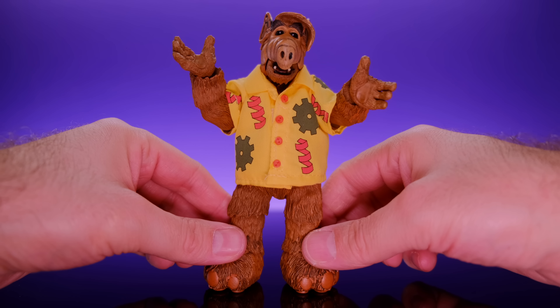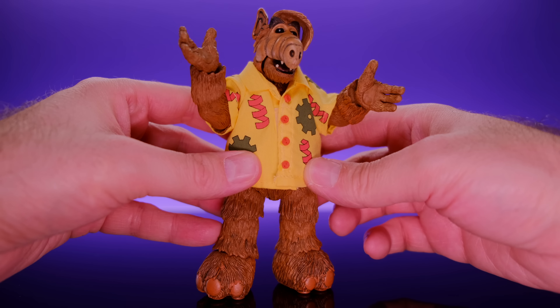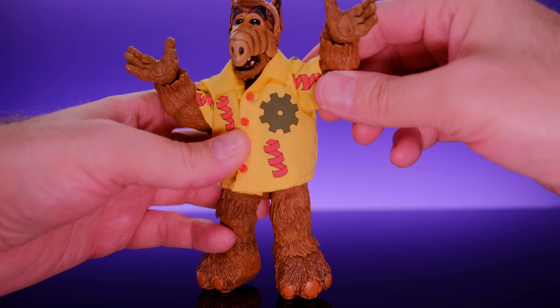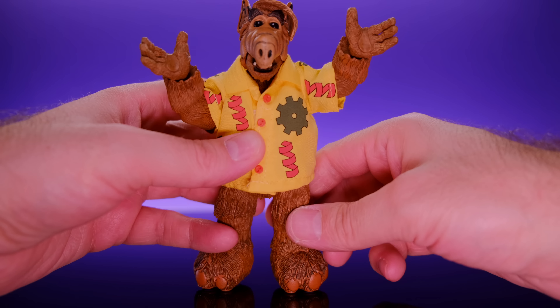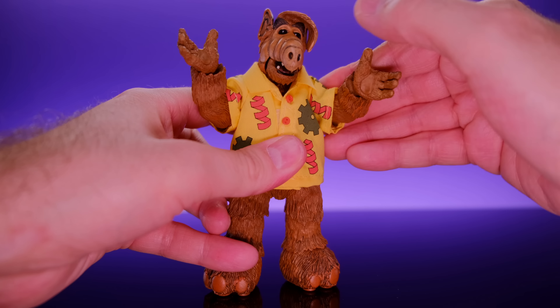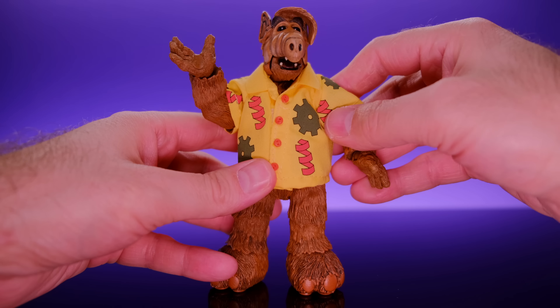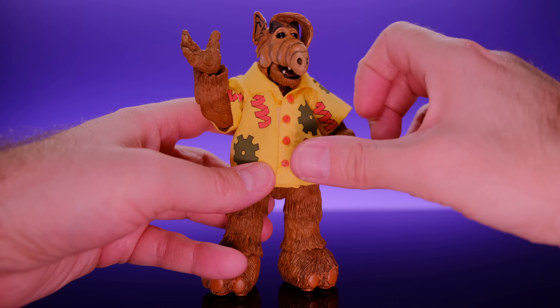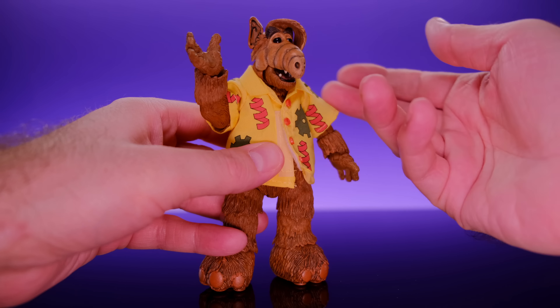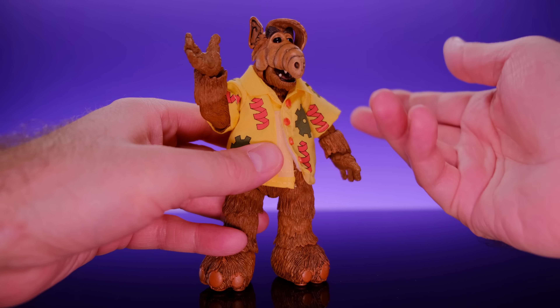ALF also comes with a pair of sunglasses. I'm not completely sure if this is how they go on him, but this is the best I could do and it works. It's so ridiculous — they're not even close to his eyes — but let me know in the comments if this is the right way. It's cool that they included them.